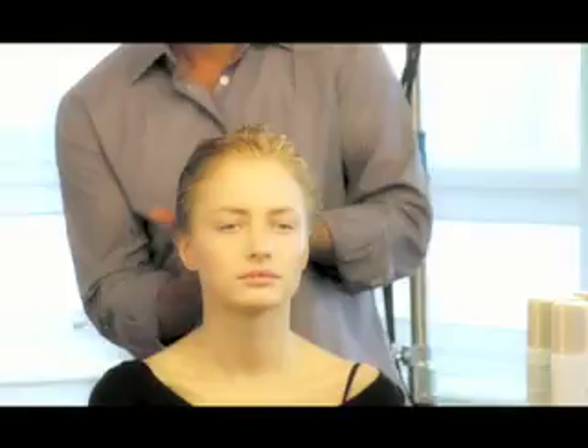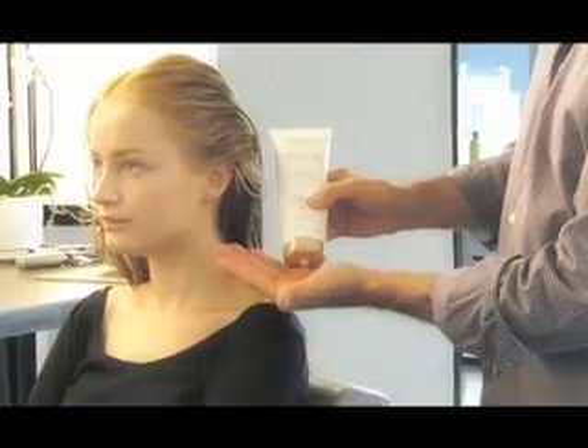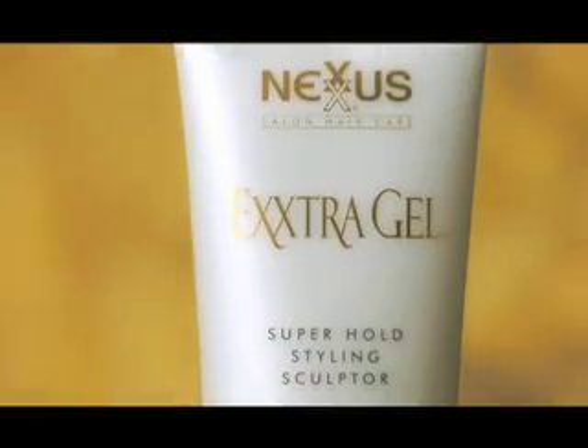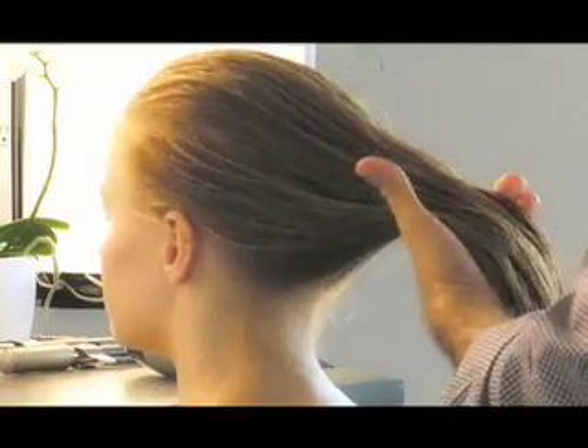Step 1. After shampooing and conditioning with Nexus Therapy Shampoo and Humectris Conditioner, apply extra gel to damp hair and pull through to the ends. Then comb through evenly.